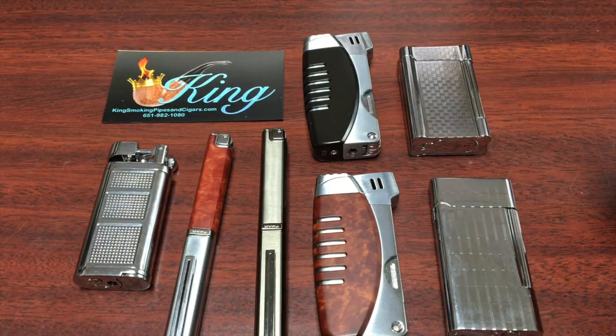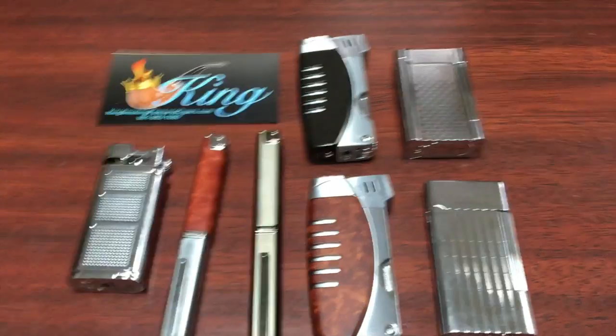These are all great lighters. Like I say, they have a lifetime warranty and I wouldn't hesitate to use any one of them myself. That's about it — I hope you enjoyed the video. I hope you'll visit us soon at www.kingsmokingpipesandcigars.com, and have a great day.